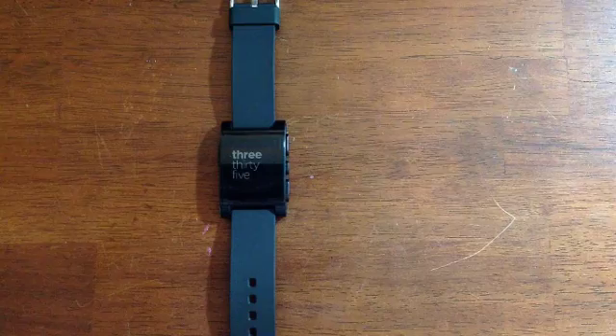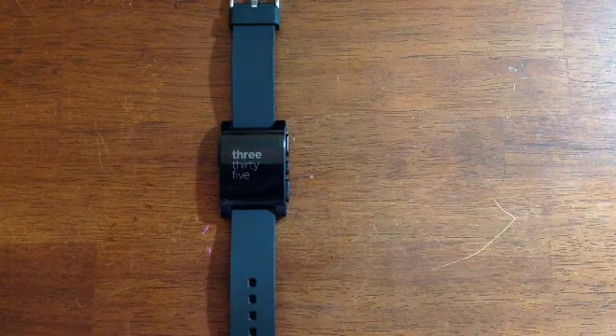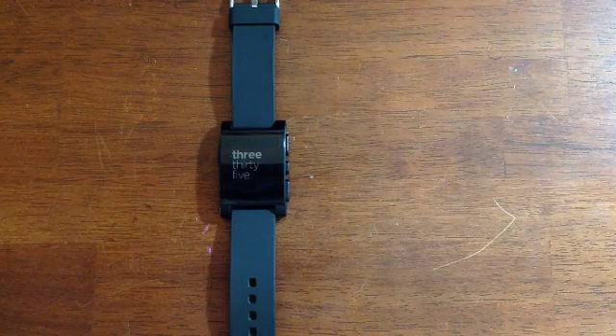Namely the telephone itself, text messages, and email. It also works with whatever music app you happen to be using. So what we're going to do is take a look at each of these.